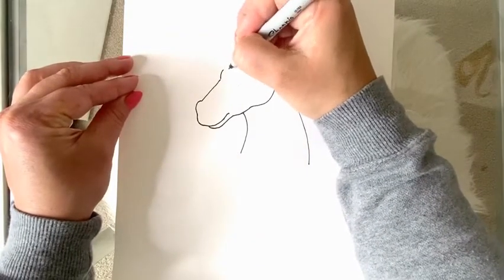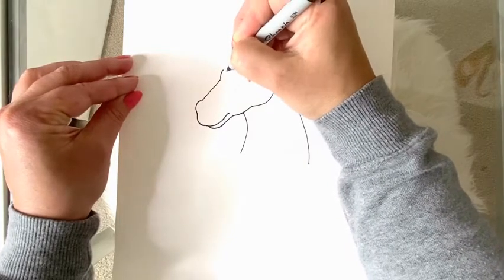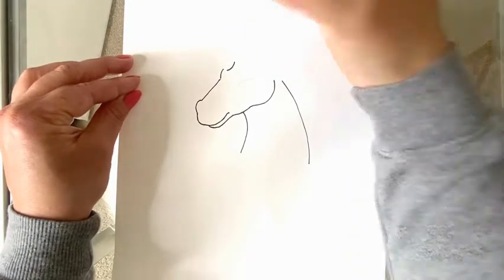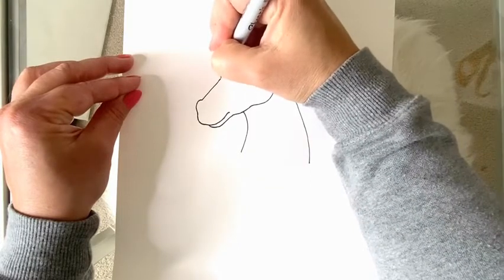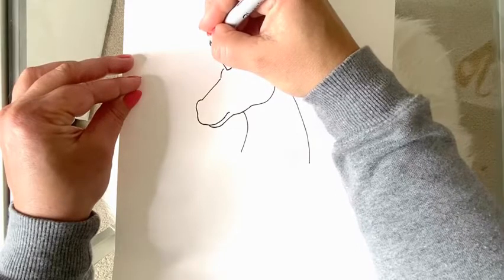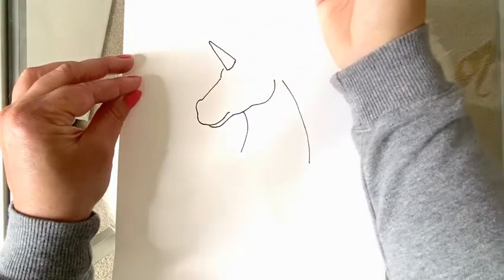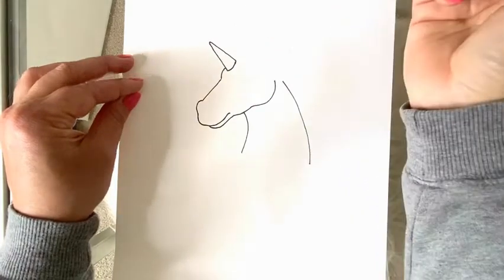I'm going to add my horn right here. The horns are not flat — they are rounded, so I'm going to give it a curved bottom. I'm going to make a straight line up on a diagonal, leave a little bit of a curve at the top, then come on a diagonal line back to the bottom of my horn. If this line doesn't connect like mine didn't, just go ahead and connect it.